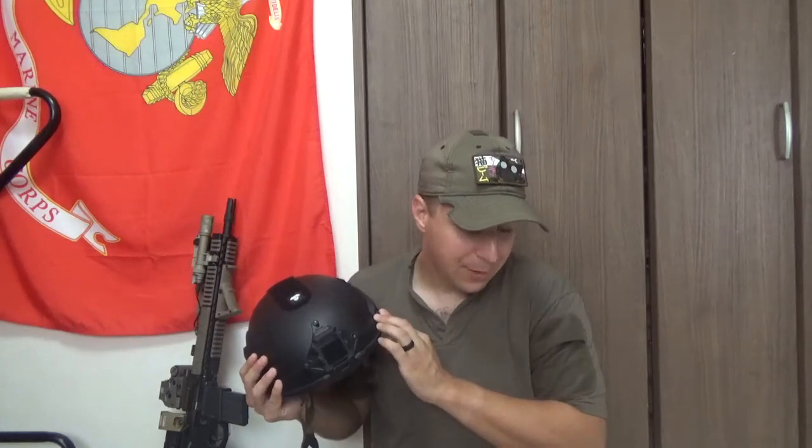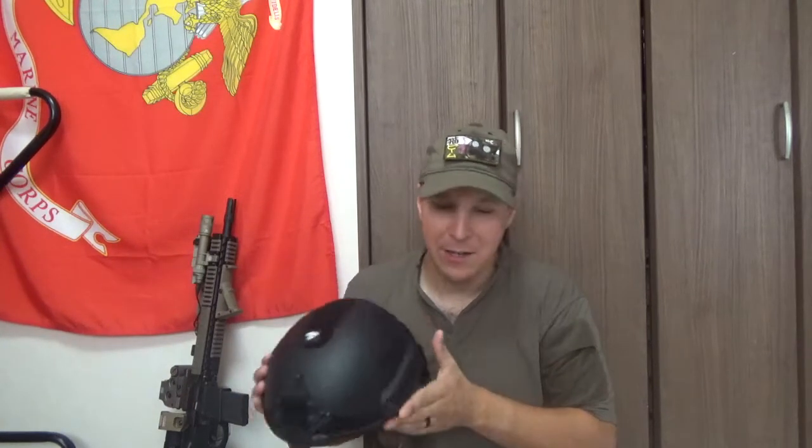Making helmets out of aramid fibers isn't anything new — from the PASGT that I got to wear before we got the cool lightweight helmets for the Marine Corps. PASGT helmets are like 3.6 pounds or something ridiculous; they put a lot of strain on your neck, but you gotta wear them for training so you kind of just live with the pain. The cool thing is, with how long the technology has been around, building a competent helmet out of aramid fibers — particularly ones put together properly and not just a generic name — isn't terribly hard to do.